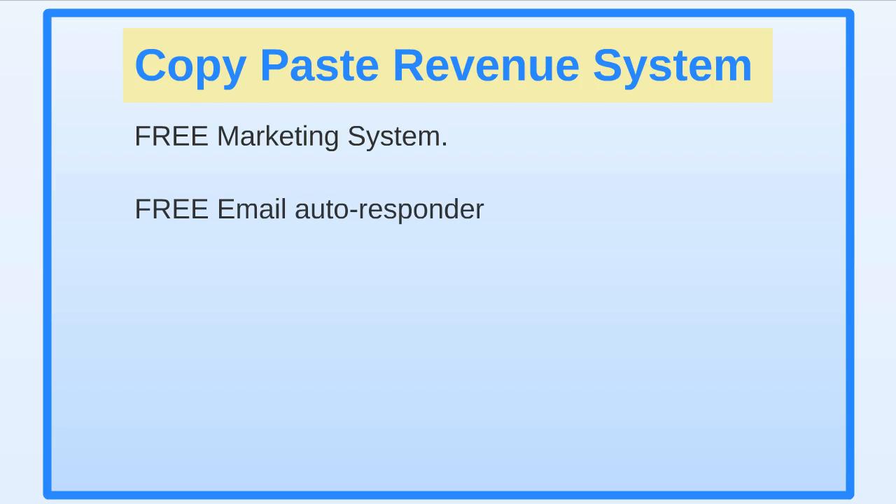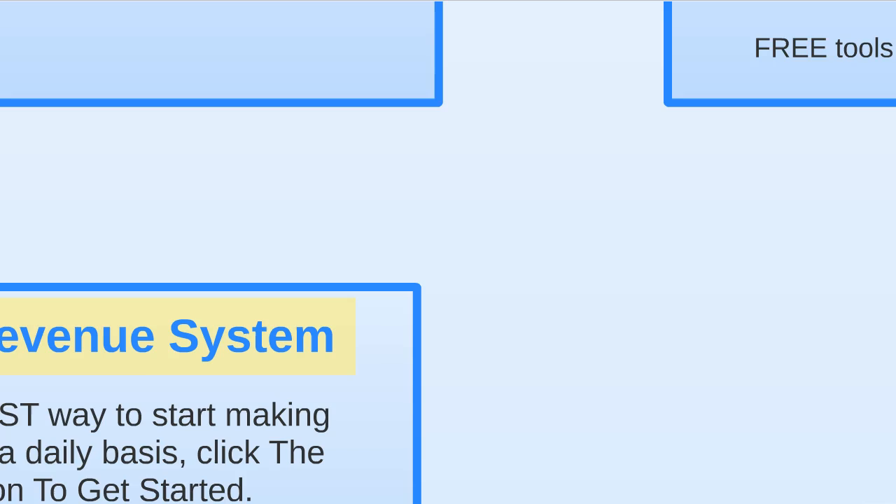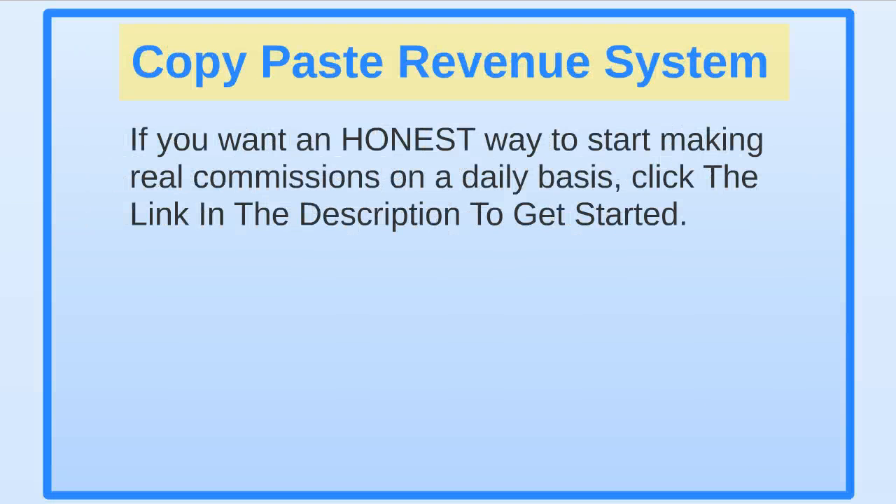With this system you get access to a free marketing system, free email autoresponder, free video training, free capture pages, free tools, and much more. If you want an honest way to start making real commissions on a daily basis, go ahead and click the link in the description to get started. Alright, see you in the next review — take care, bye bye!